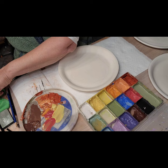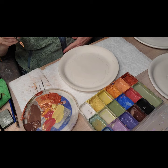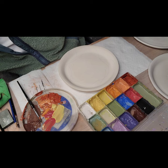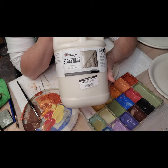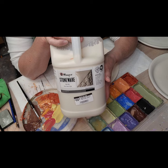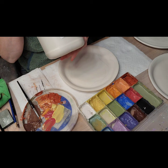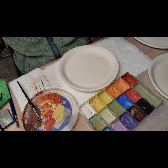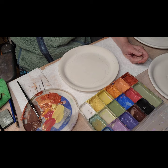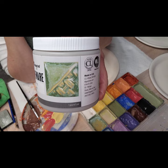The prices on Amaco Potter's Choice have almost doubled on some of that stuff. I bought some Mayco stoneware zinc-free clear glaze - it was $55 for a gallon. That is a bargain. The Amaco HF9 would have been probably $90, so you save a lot by buying the Mayco. I'm actually trying to switch a lot of my glazes over to Mayco. I just bought one called Ivy - look how pretty it is.